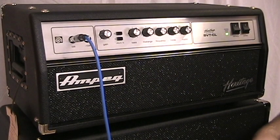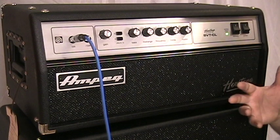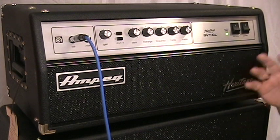We're going to take a closer look at the front panel of the Heritage SVT-CL. It's pretty much based off of our Classic SVT-CL — all the EQ points and everything are basically the same thing. Cosmetics and what goes into the amp is where everything is different.